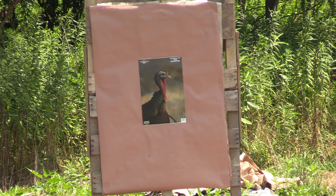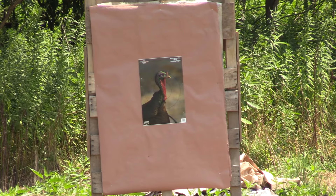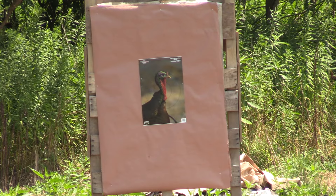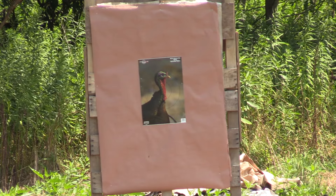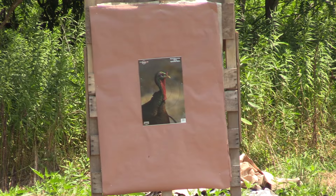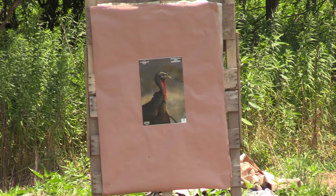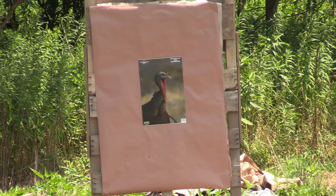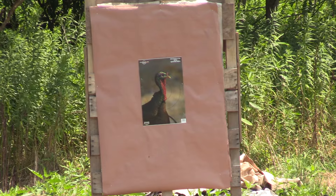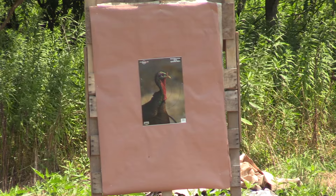Once again, we've got a custom one and three-quarter ounce of straight nines to put through this Weatherby SA-459 with the Jeb's .560 Headhunter. We're at 40 yards and that Birchwood Casey looks like it needs a little TSS, so let's see what will happen. Shot fired — kicked a little bit.